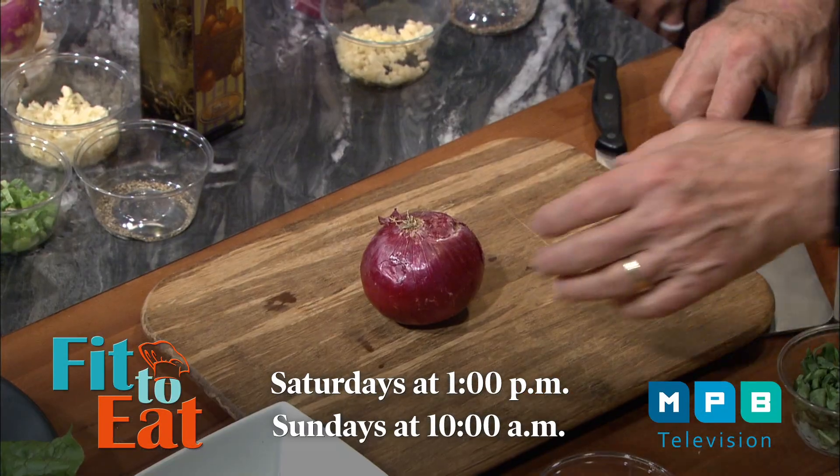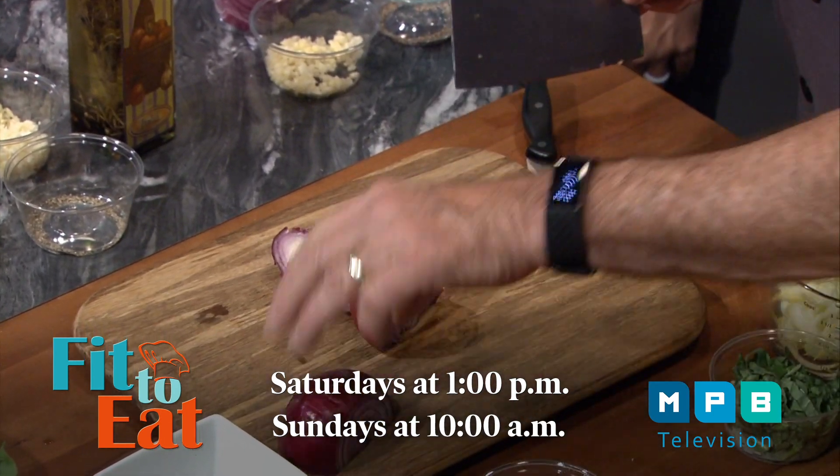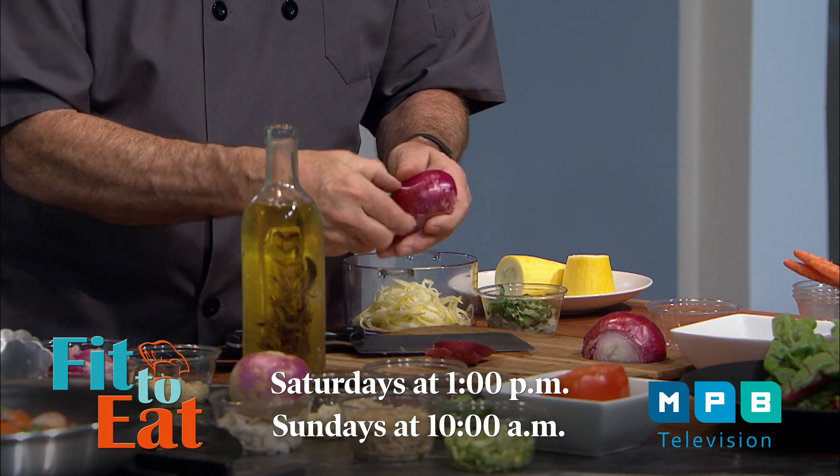I want to show people a little trick — it's simple. Slice off both ends of the onion, then take it and cut it in half. Once you've got it cut in half, it's very easy to peel off that layer of skin.